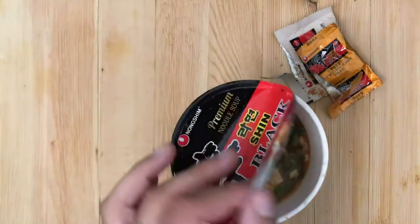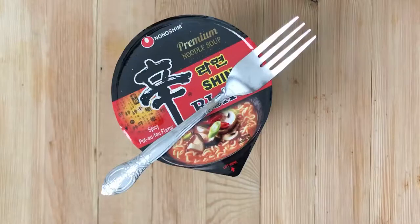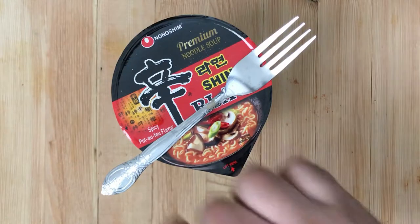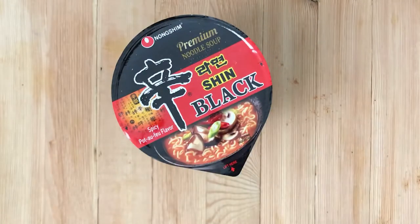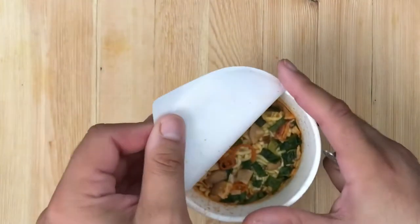The noodles are a little thicker than the first couple of noodles I've done on here. It is a little spicy, but not too spicy — not unbearable like the Yumi one I ate, because that one just blasted me.